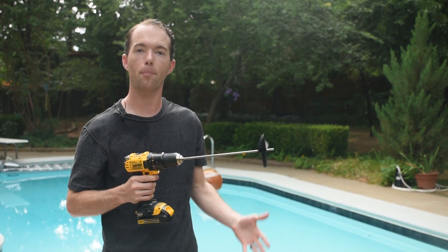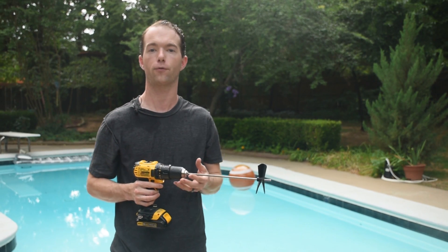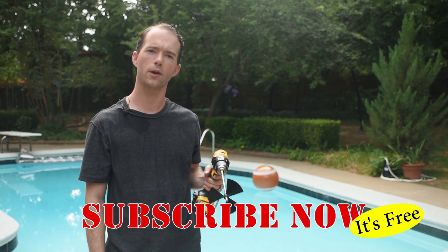3D printed PLA propellers — they work fabulously. Maybe a little bit more tweaking and I'll have an awesome propulsion system for this boat that we're going to make. Go ahead and subscribe if you haven't already. I'm Mike Thompson, and thanks for watching. I really appreciate it.